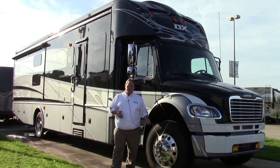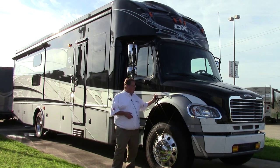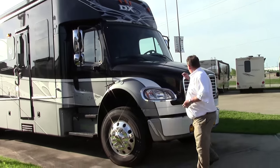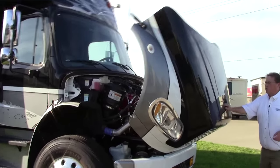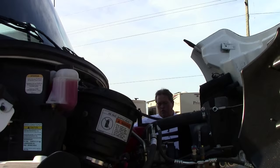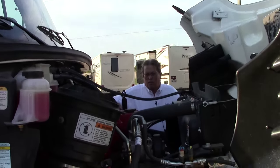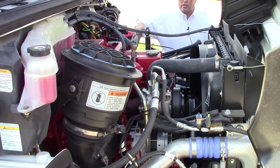It's still on the same heavy duty M2 Freightliner chassis with the 350 Cummins under the hood. The whole hood tilts forward. What you're looking at now is the Cummins 8.9 liter — it puts out 350 horsepower, a thousand pounds of torque. This coach is rated to tow 20,000 pounds. Race car trailers, horse trailers, no matter what you want to pull, it's going to do it.